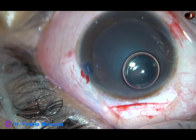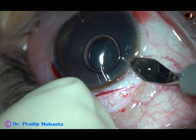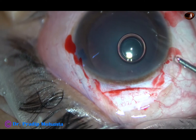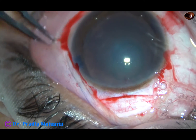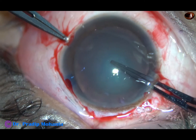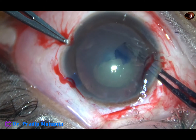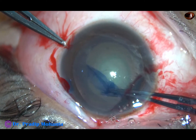In this case, I am going to make a side port incision at around 10 o'clock — a 2.4 mm incision. I am going to use this incision for various purposes. First, I am going to make a capsulorhexis through this incision with a utrata forceps. The rhexis is done.